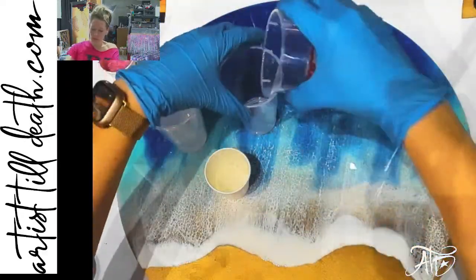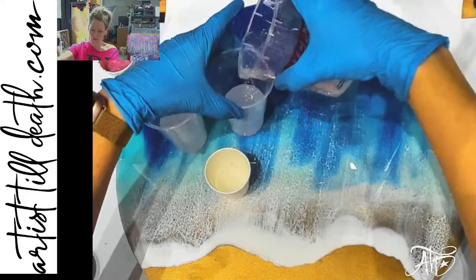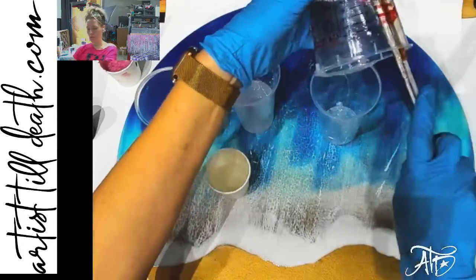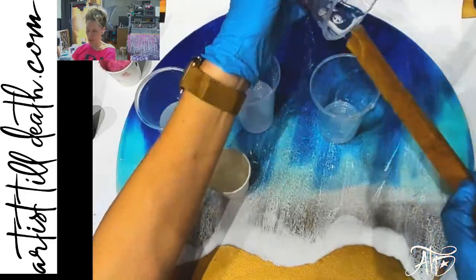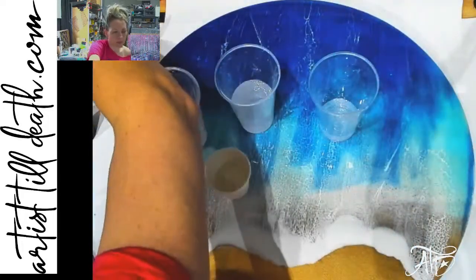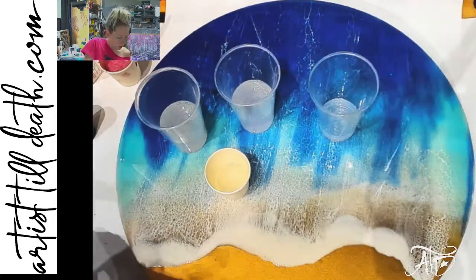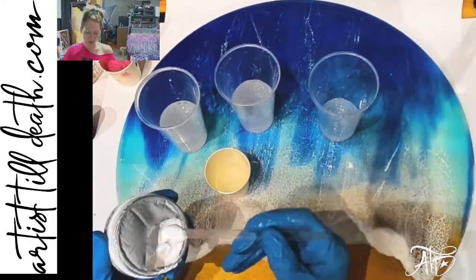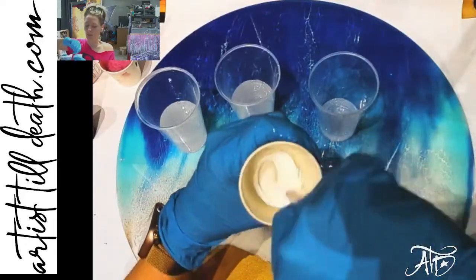I only put as much resin in a cup as I'm going to need of that color. A lot of people put their pigments in their mixing cup first, but I like to put my resin in first because then I can gauge how much pigment I'm going to need for the amount of color I need. This color scheme was requested and I hope I do the requester proud, because working outside of my comfort zone doing so many opaques in an ocean — it's typically really transparent for me.